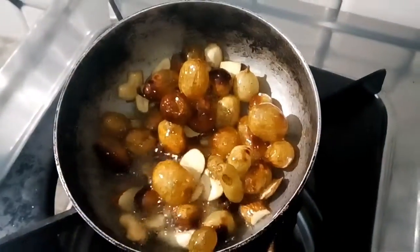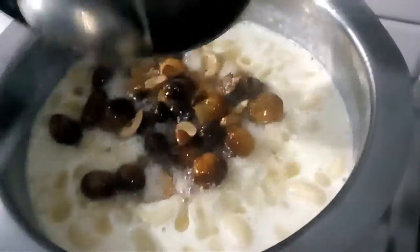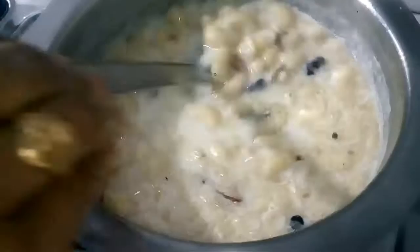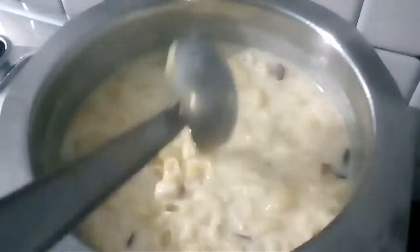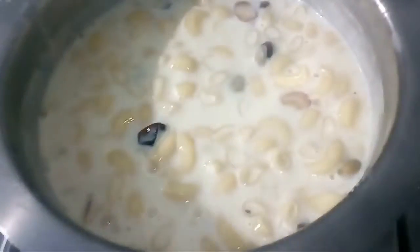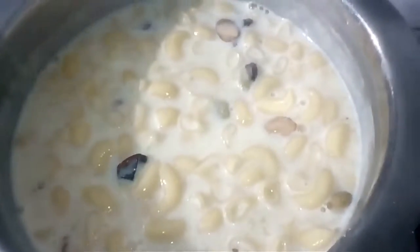Stir the pasta on the heat and add a pot of seasoning powder. Add the powder and mix it in. The pot will make a different taste.